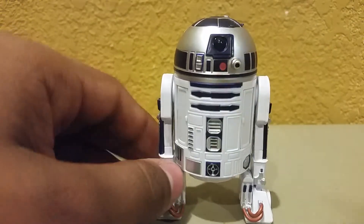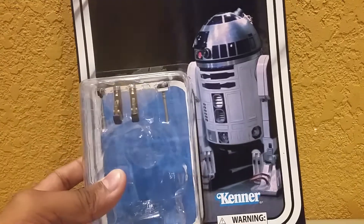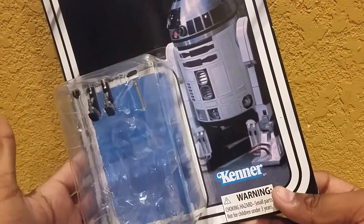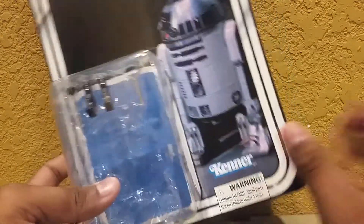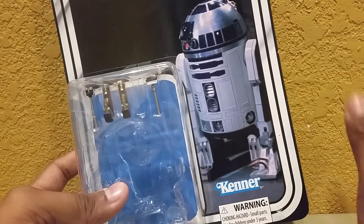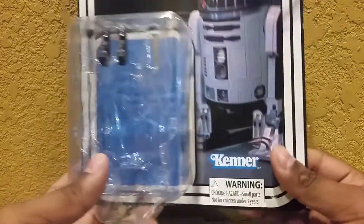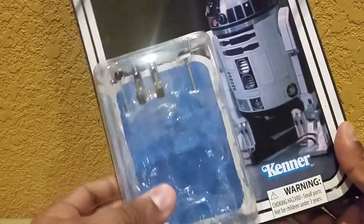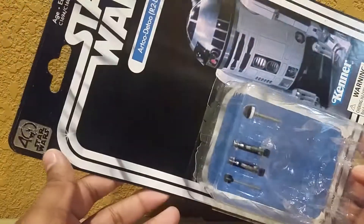Let's go ahead and have a look at that awesome packaging. So here's the packaging for R2. As you can see, I still have most of the accessories in there. The reason why is because I really don't bother taking them out. If I'm not going to use them for the figure, I don't really take them out. I take them out to look, but I must leave them in there. Anyway, here we have the packaging.